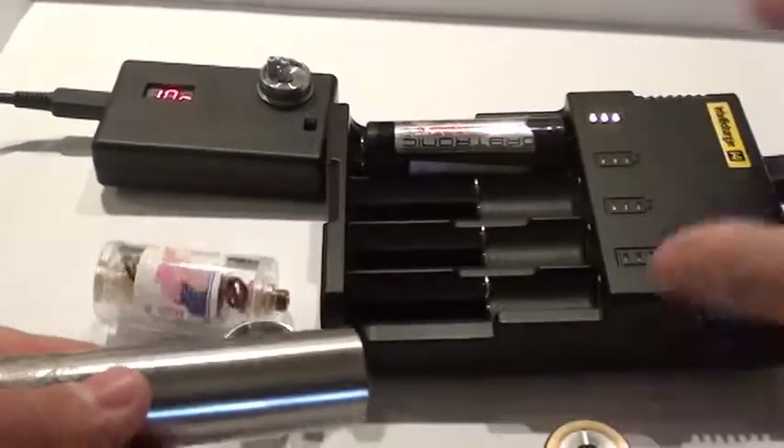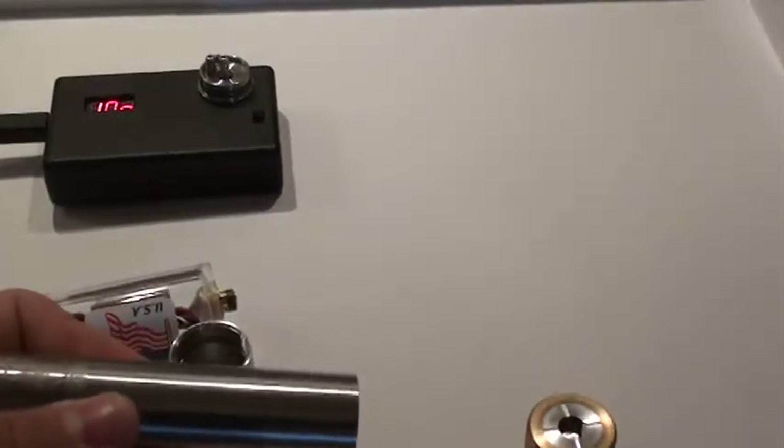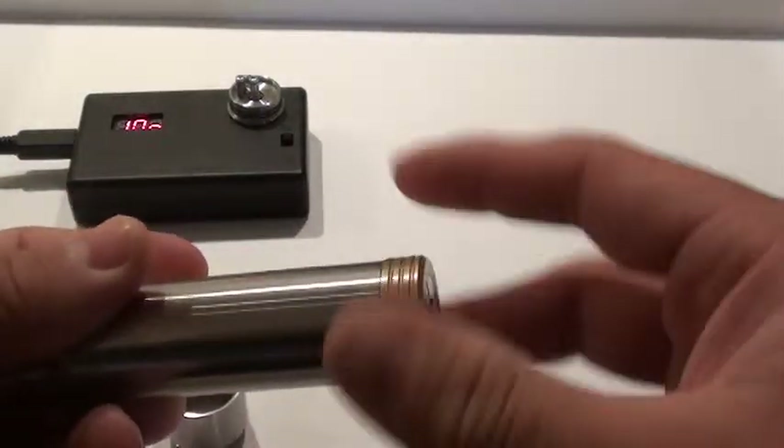I will be using my Orbtronic that has been fully charged, and I will also be using a 1 ohm coil.